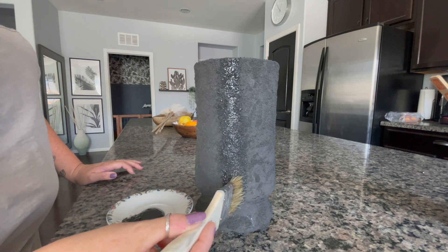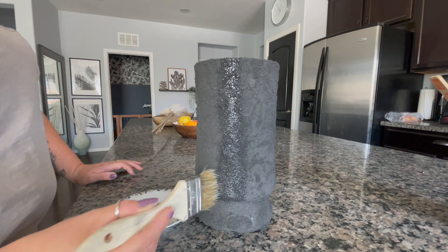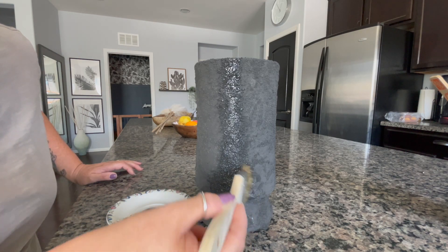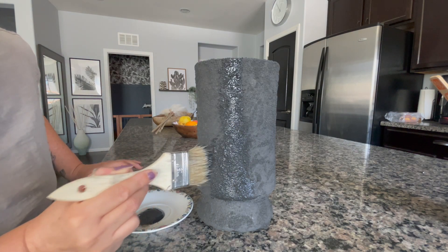I'm going in with the same dabbing motion again. I've got the paint on pretty thick on the brush — I just want to get into all those little nooks and crannies.